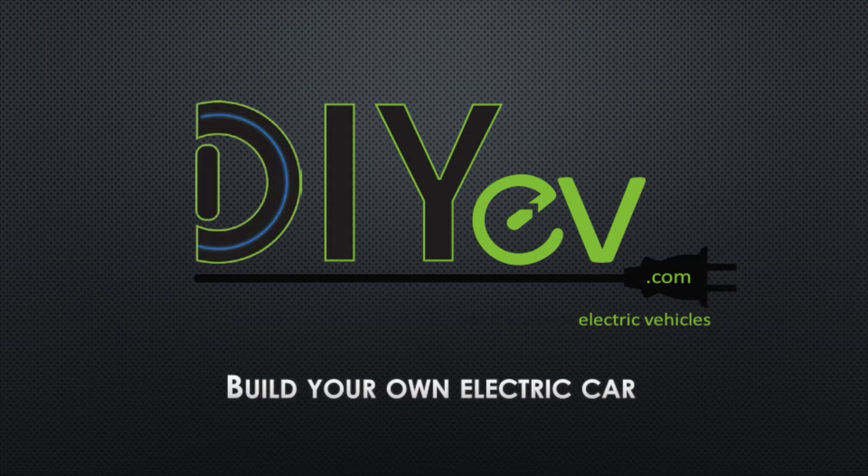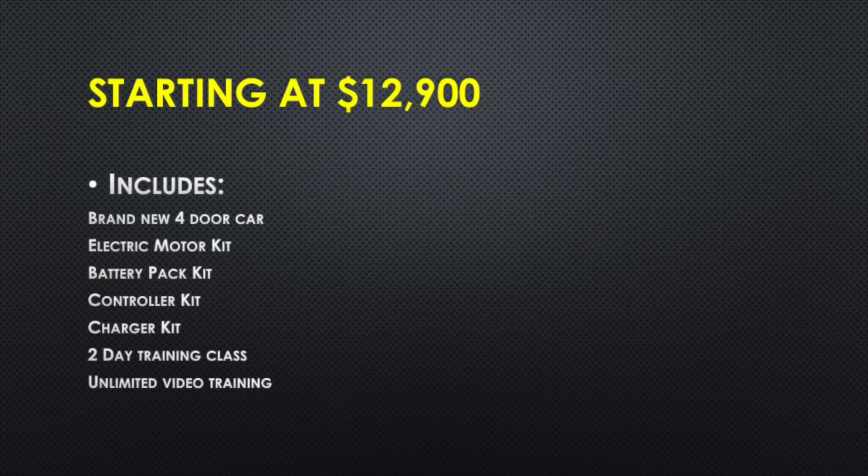I've got a brand new business for you. It's called DIYEV.com and this is a new company. It's going to show you how to build your own electric car. These prices are going to start at below $13,000 and go all the way up to about $18,000.